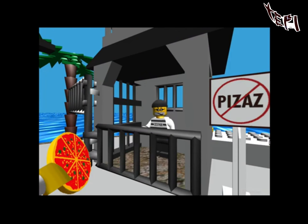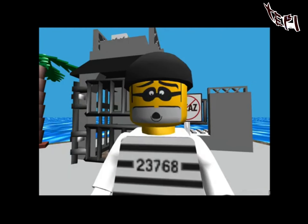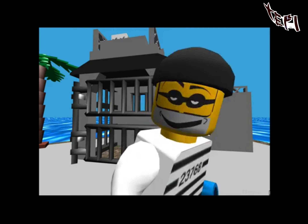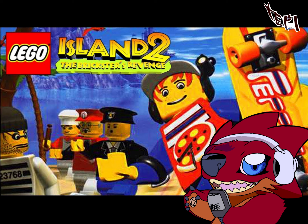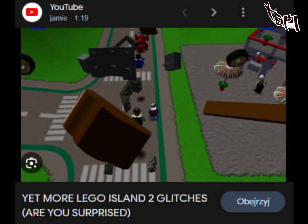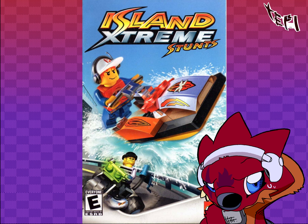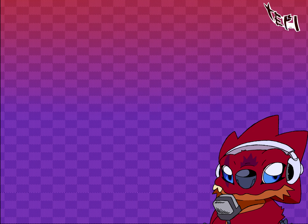For the first game, they made it pretty good, by making you feel like you were smoking too many you-know-whats. And then they made a sequel! And then they made a prequel! I liked it! But I never played any of these games.